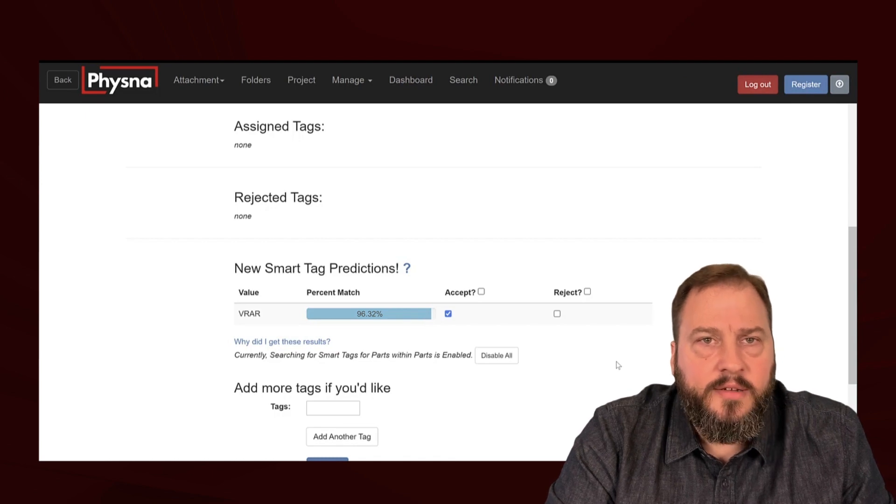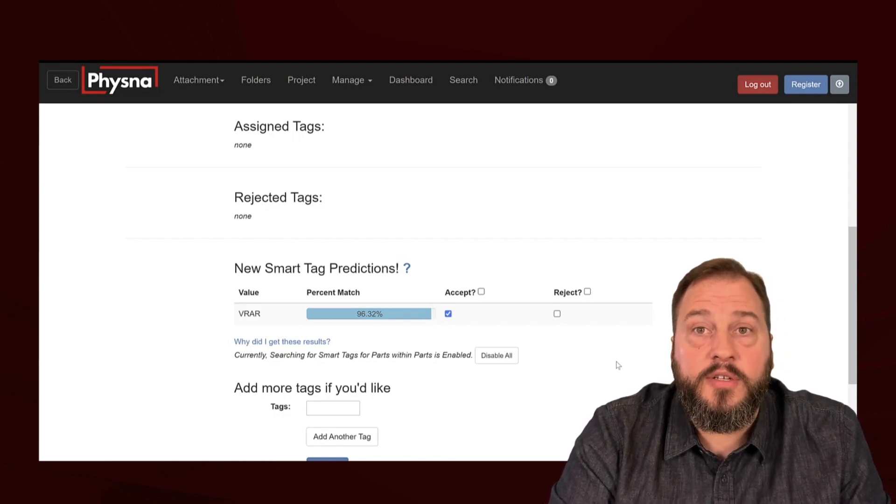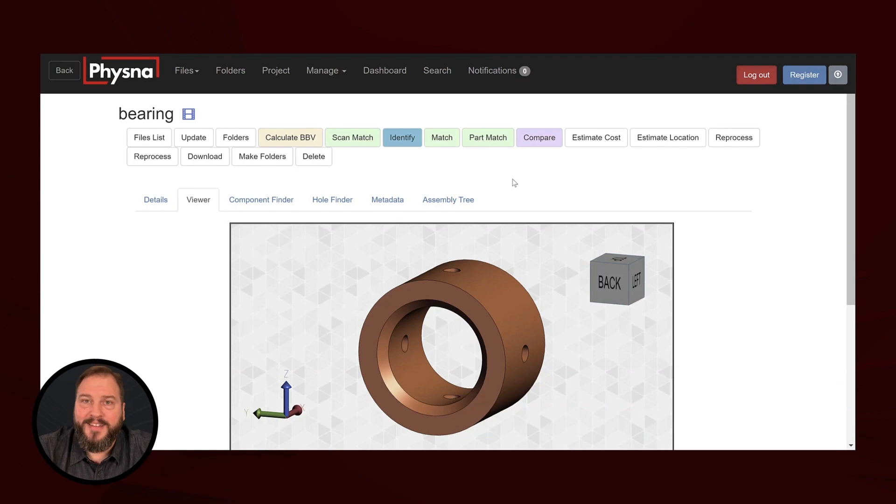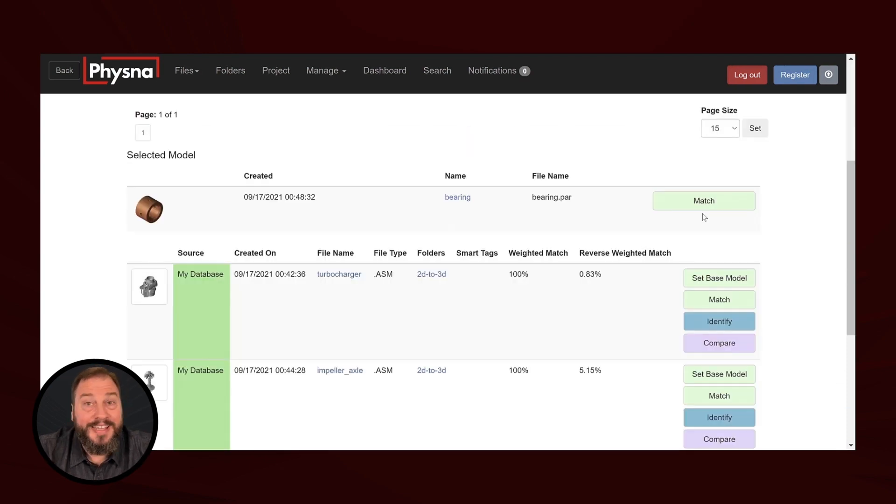Imagine the wealth of data we could be farming from our history of manufacturing — and the insights we could unpack leveraging this technology. Now, one of the most powerful features of Fizzna today is the ability to find parts within parts. If I go back to my bearing and select the Feature Part Match instead of Match, Fizzna will actually traverse your entire 3D repository to find any and all assemblies or sub-assemblies that contain this bearing — again, all based solely on geometry.